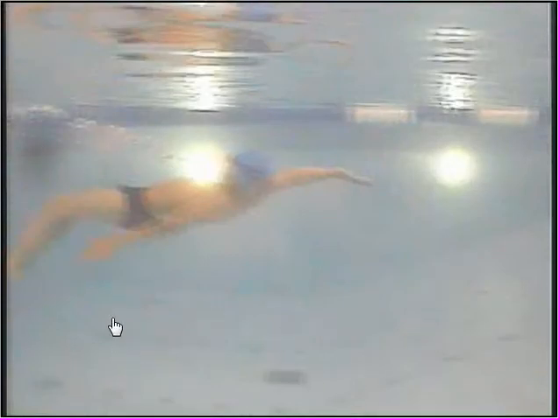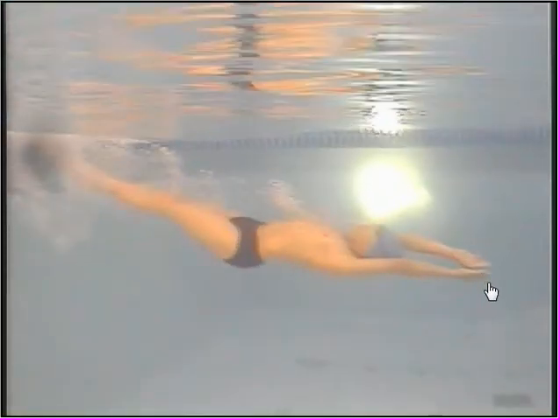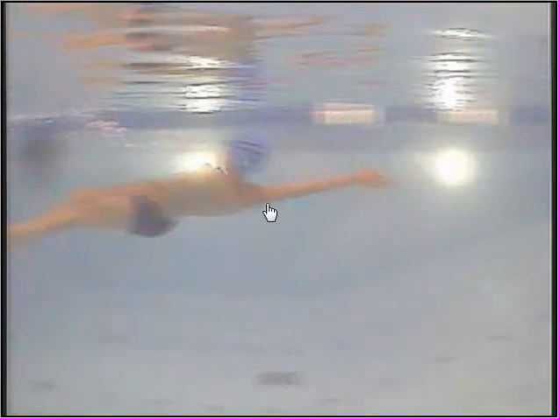On that breakout you started off pretty good — decent streamline and your fly kicks are really fast, you're really working on it. The streamline is decent but not a great one; your hands are a little bit apart rather than one right on top of the other. You're doing really strong kicks, but on the timing you need to kick a little bit more, then switch to flutter kick before you start that first pull, because your arms are down and you're still a couple feet underwater — you just got excited and pulled a little bit early.